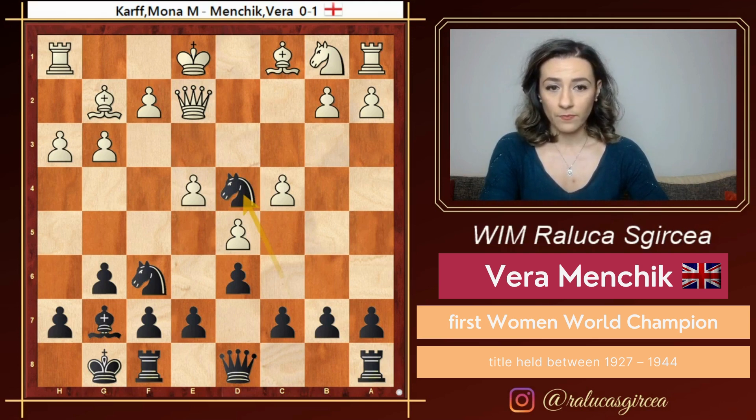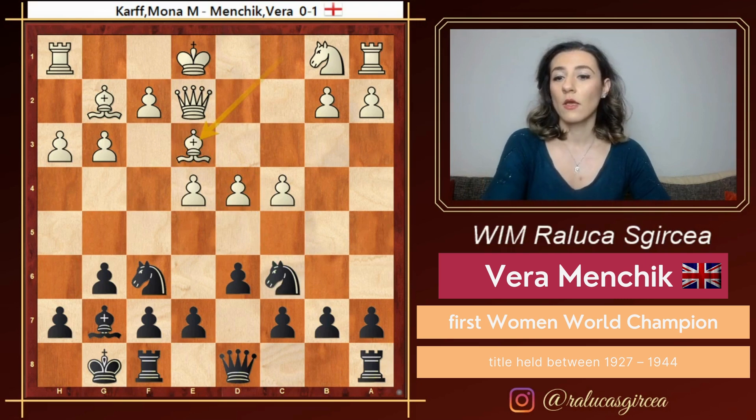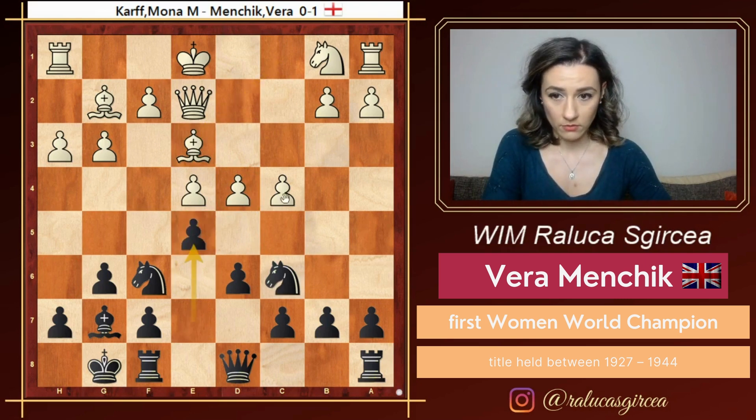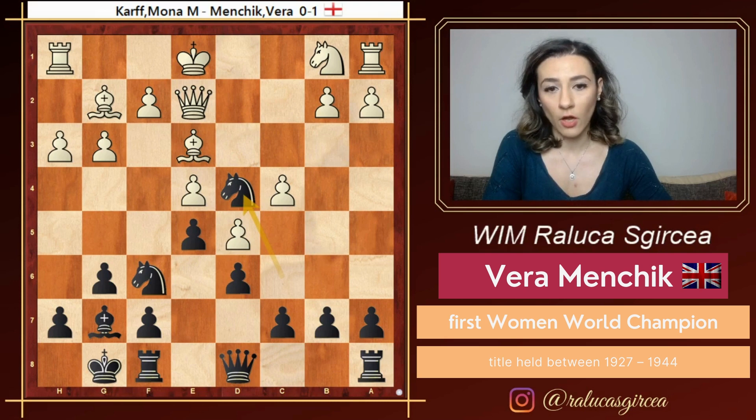But let's say after knight c6 white goes bishop e3. Now this makes more sense. After bishop e3, black can already play e5 and again fight for the control of the square d4. In case of d5 here, knight d4 can also come.